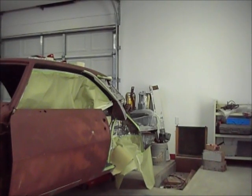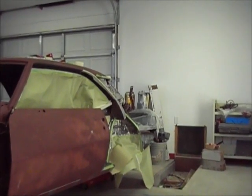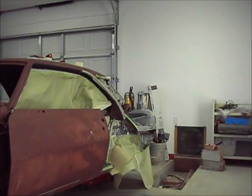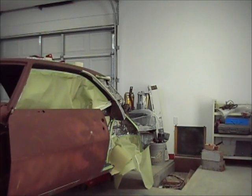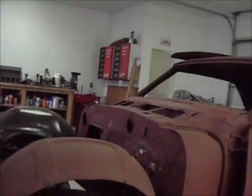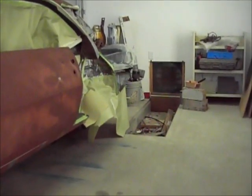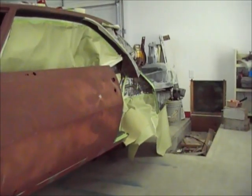Quick update — moved the car over near the fan. I'm going to turn it on, pull air that way, and there's another fan over here pushing out a pretty good breeze. You can see the paper moving, going in that direction.